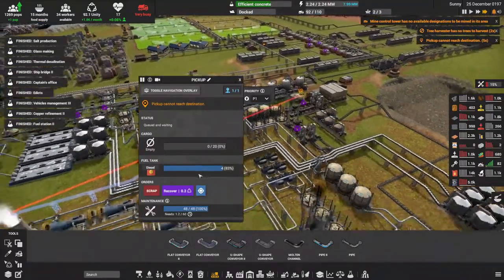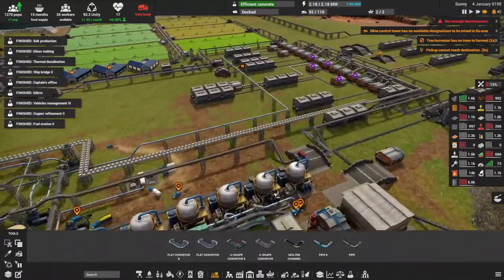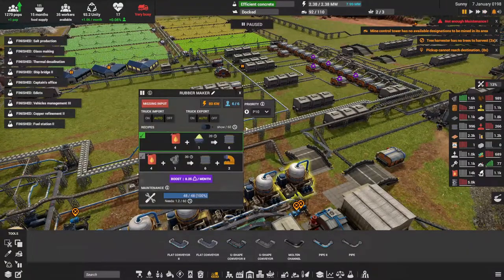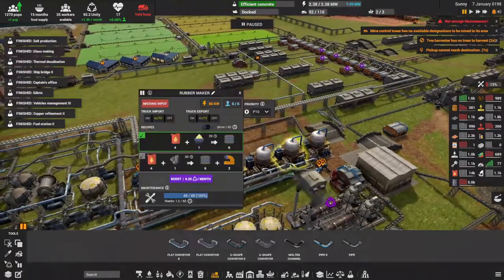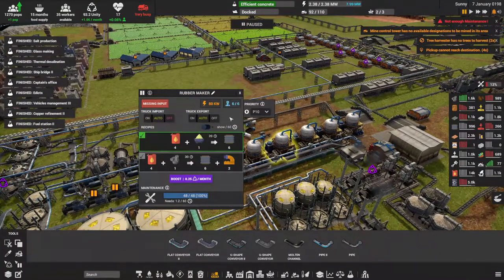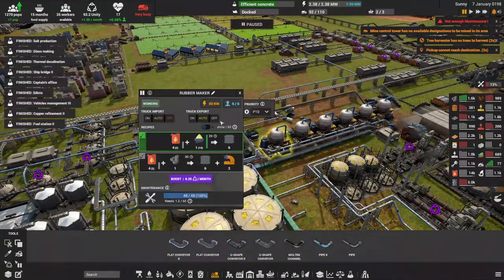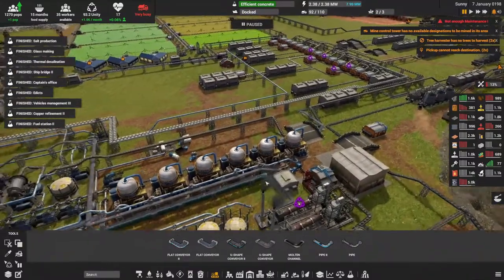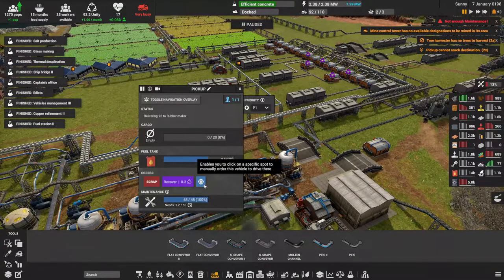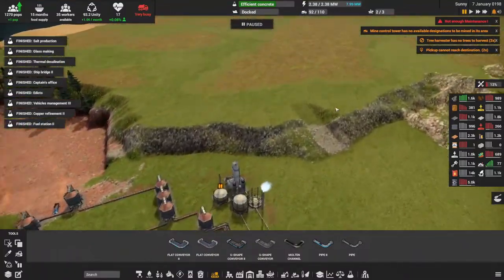One thing I need to get in the habit of is turning the import/export off on these machines until the conveyors are built — the trucks try to go there and get confused. There were a couple of minor updates since the last video: one is you can now specifically tell a truck to go somewhere — you hit this button, say 'go here,' and it will go there.